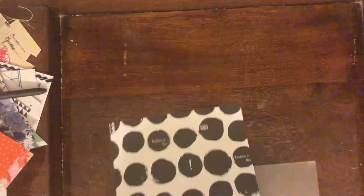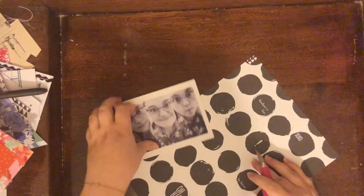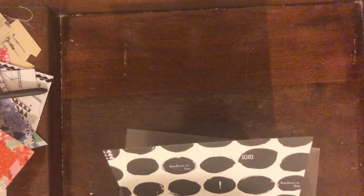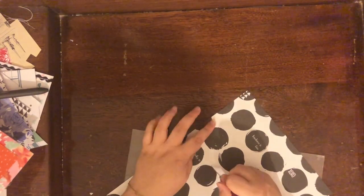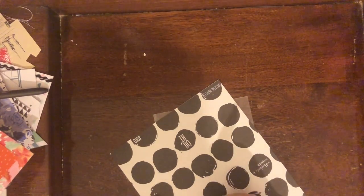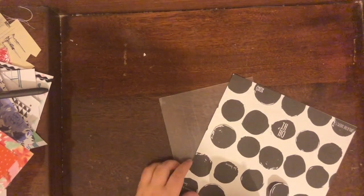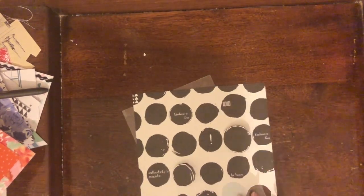I thought it would be really fun to use my exacto knife to cut around some of the circles so they could flip up and reveal a message underneath them — kind of going along with the story. I laid my photo where I wanted it and used the exacto knife to cut around those polka dots. I cut out five of them just to create a little extra dimension on my page. Then I'm going to use some phrase stickers to put underneath those to go along with the message.